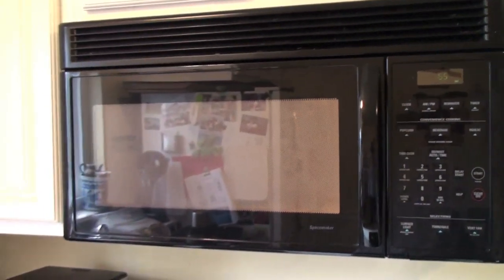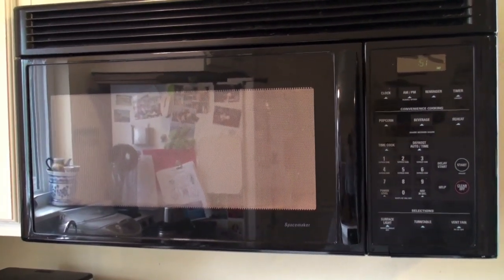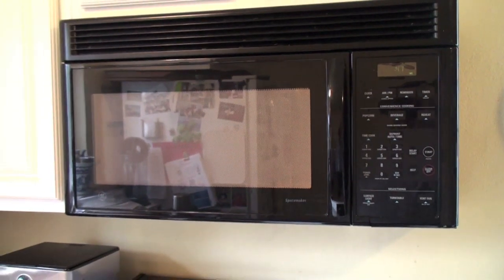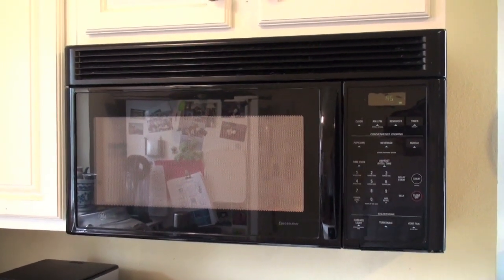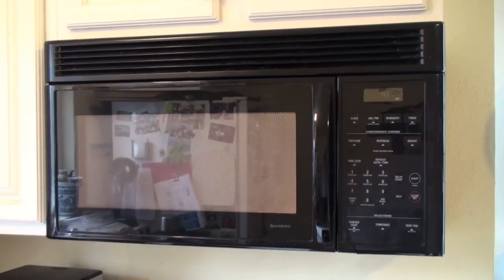I don't know if you can hear that, but that is the microwave currently in action. It's obviously got some gear problems going on underneath the turntable, but it's been a pretty good microwave. Features are alright, but I'm going to hopefully get something a little bit better and a little bit quieter.